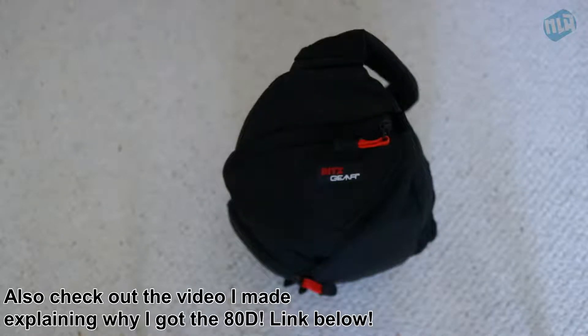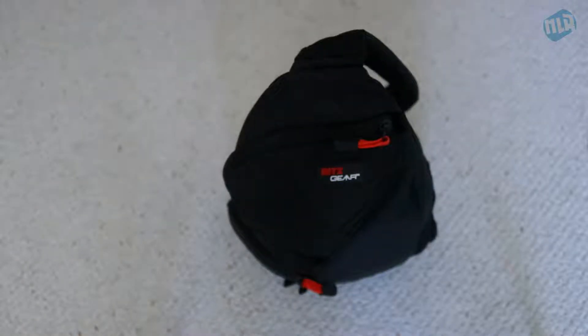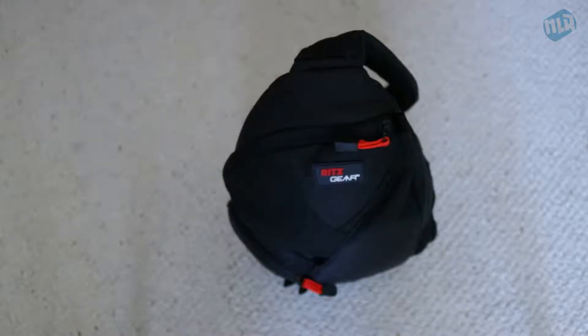This bag is geared more toward first-time DSLR owners, which I am. I'm filming on the Canon 80D with the onboard mic — no external mics or anything like that — and I have the 18 to 55 millimeter lens. Also, this is not a sponsored video; nothing was sent to me for free and I'm not paid to say any of this. I just wanted to get into the hobby and step up the YouTube game.